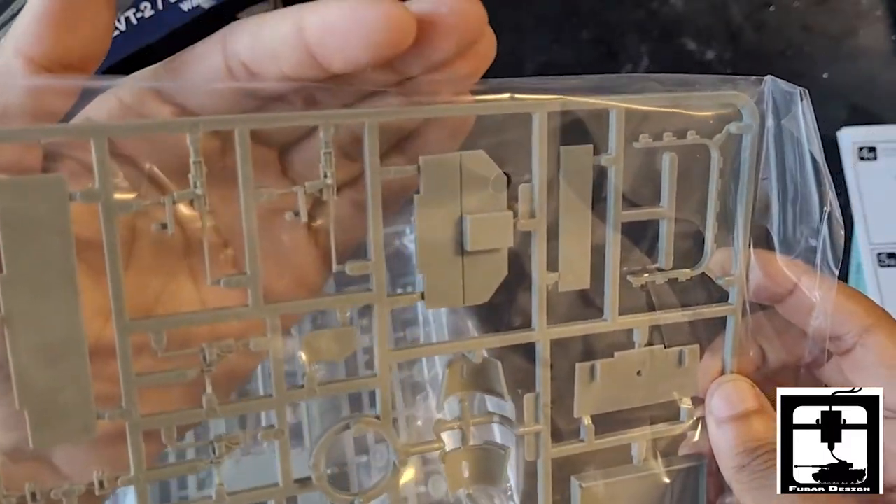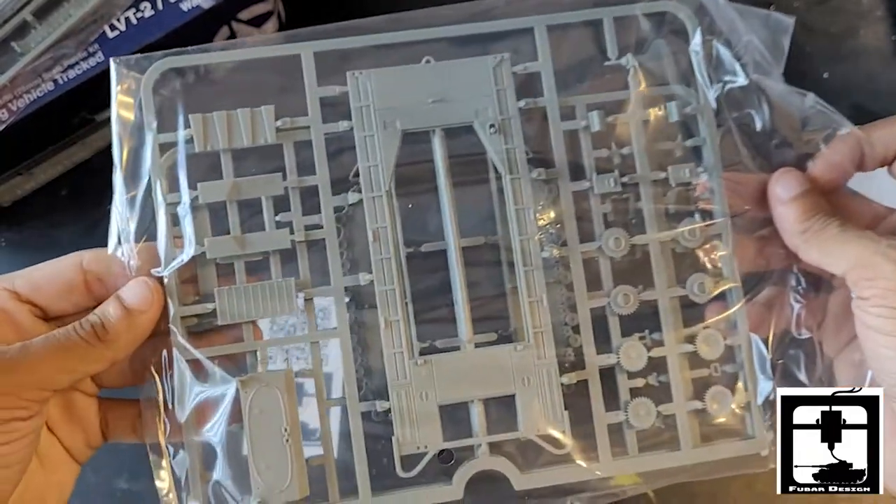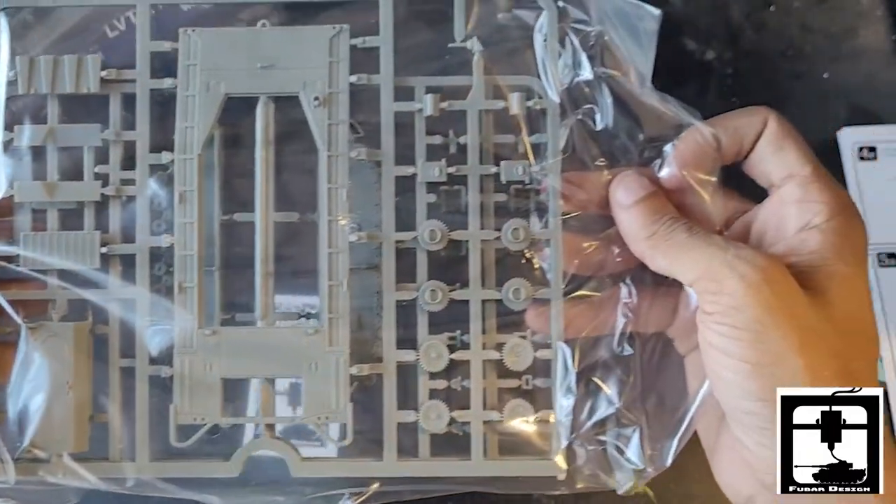And then the nice machine guns right there — camera would focus. And then the third and fourth bags have the top and a lot of the accessory pieces and wheels.